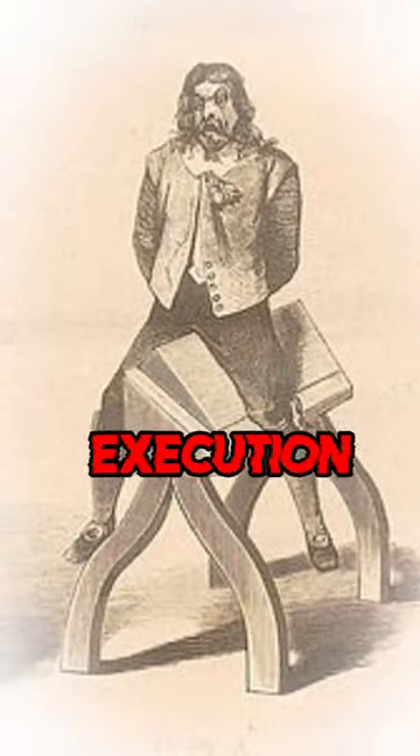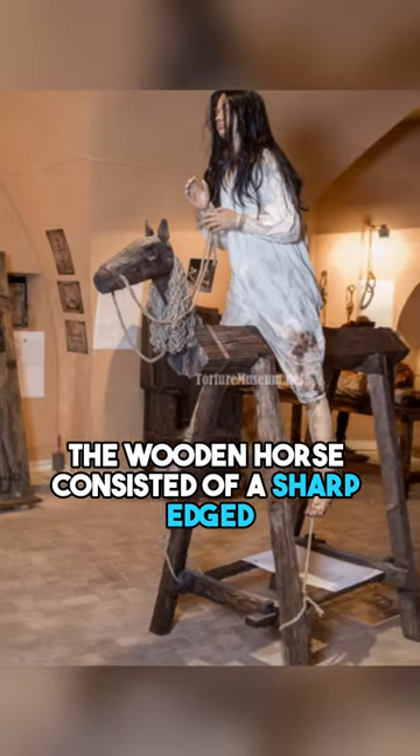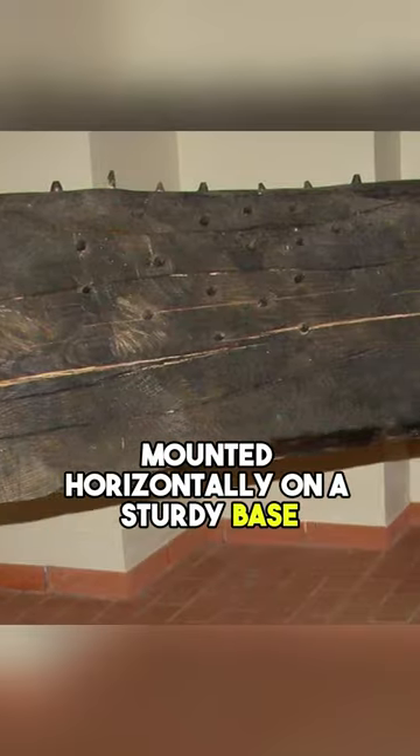This is one of the most horrifying execution methods in human history. The wooden horse consisted of a sharp-edged triangular wooden beam mounted horizontally on a sturdy base.